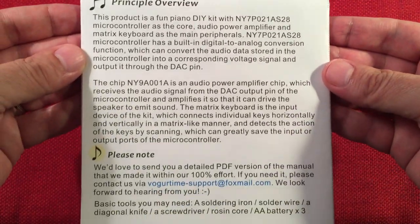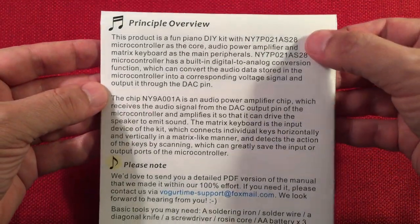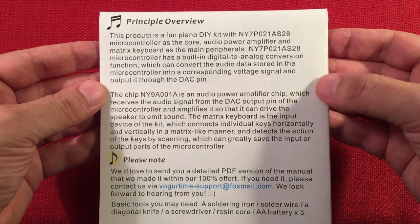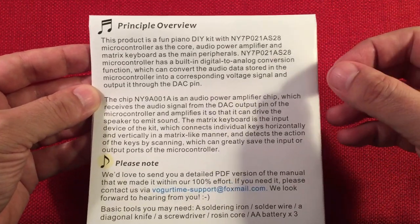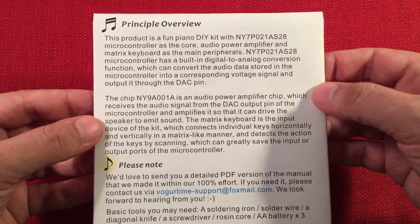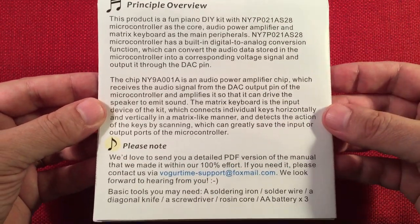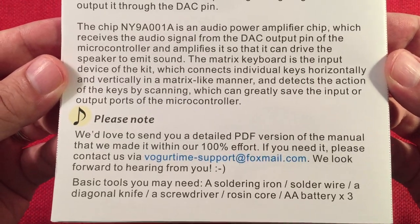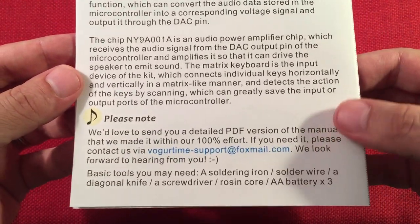There's a Principal Overview talking about the chips that are on board. The smallest chip is probably going to be like a little resistor. There's no ICs to solder - I think they're pre-soldered, we'll check that out. And there's PDF support there. They will answer your email right away - they're really good people.